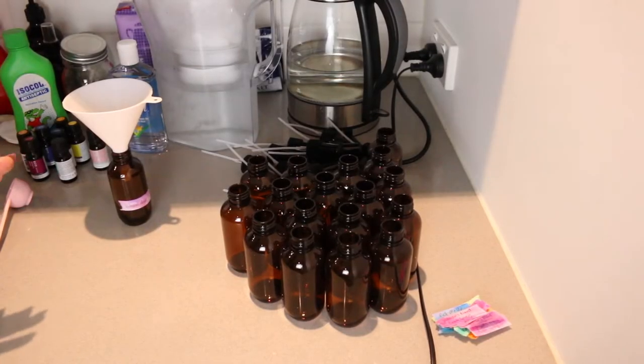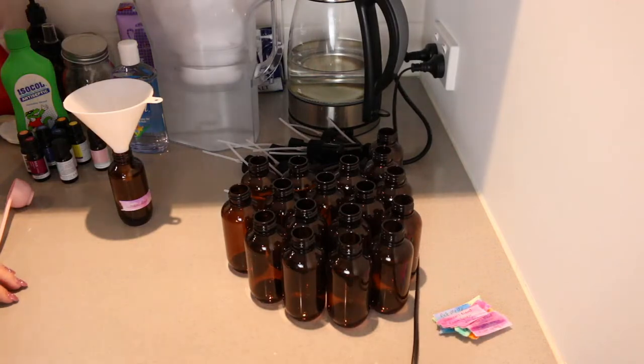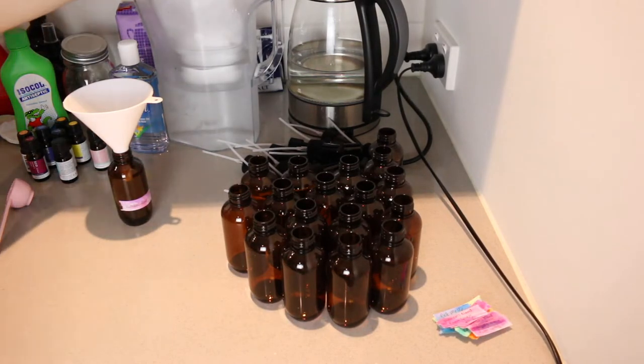I'm going to walk you through step by step making one, and then I'm going to speed up the video and make the rest of them. That's pretty much most of my Christmas stuff done, which is brilliant. I'm back in my little tiny cramped corner of my kitchen, so apologies for any mess — and ignore the cords, that's for the light so we can actually see.